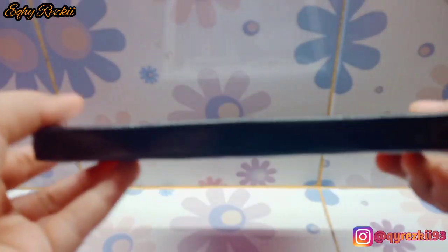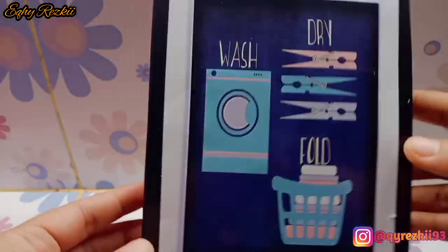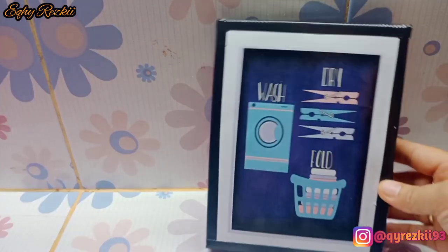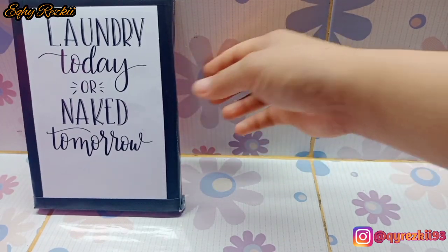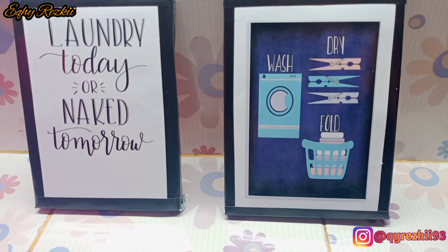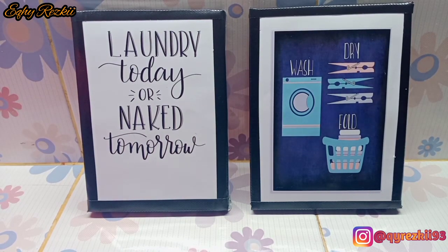Hasilnya bagus banget dan aku suka banget — jadi ketagihan bikin DIY wall dekor. Lain kali aku bakalan coba DIY untuk pajangan atau wall dekor di ruangan lain di rumah. Terima kasih ya Mam udah nemenin aktivitas aku hari ini, semoga video ini bermanfaat dan menginspirasi. Jangan lupa like, komen, subscribe channel aku, share ke semua sosial media, dan follow aku di Instagram ya — linknya ada di description box.